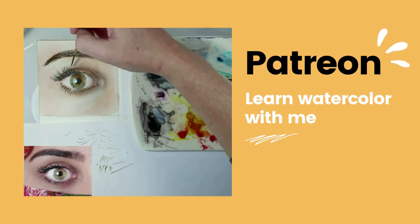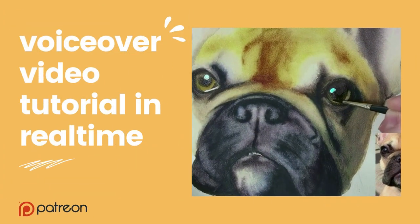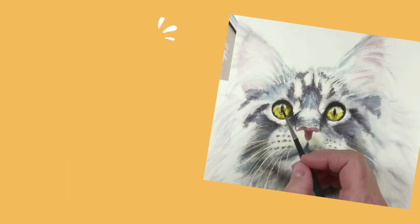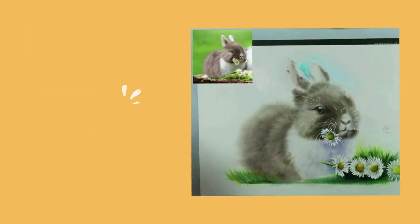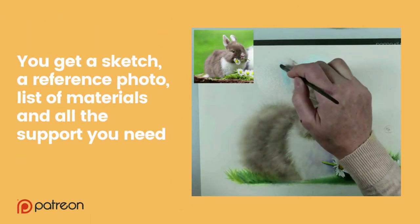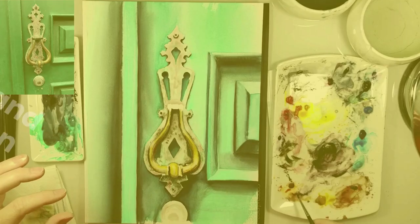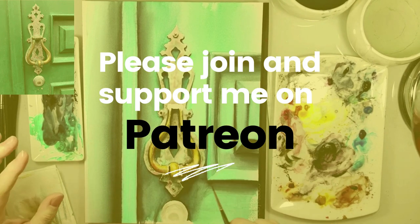If you like this video, please join me on Patreon and learn watercolor with me. You can find a lot of voiceover videos in real time. Every month I add three new voiceover videos in real time, and you get a sketch, reference photo, list of materials and all the support you need. So please join me and support me on Patreon.